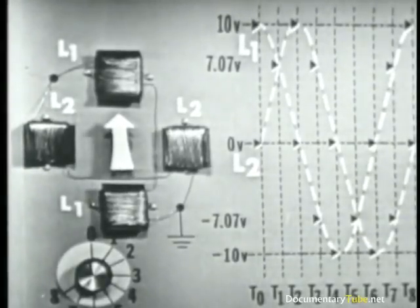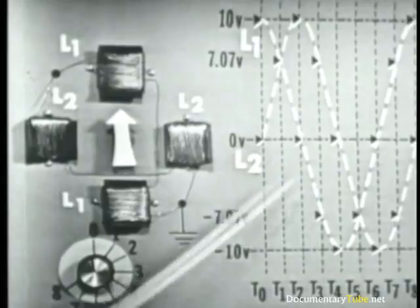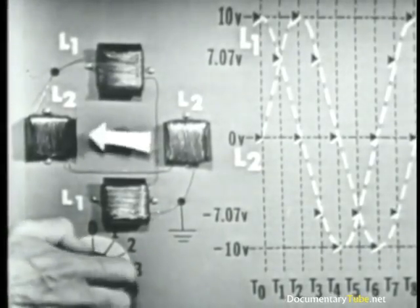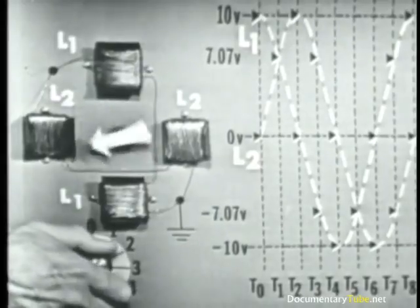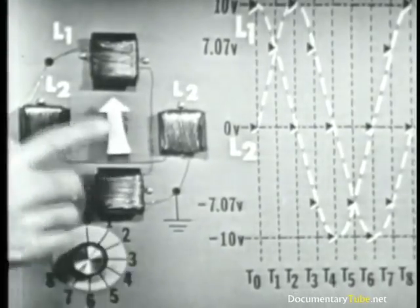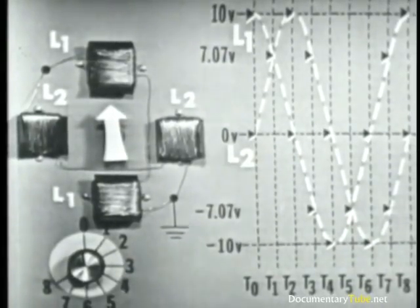Item two — the basic principle of operation of the AC induction motor: conductors placed in a rotating magnetic field will become magnetized and, if allowed to rotate, will follow the moving magnetic field, as the rotor is doing in this case. Item three — a rotating magnetic field is achieved by applying out-of-phase voltages to the stator or the field windings, which we represented on this demonstrator. The most effective phase difference to use is 90 degrees as we did. It'll work at other phase differences — in fact, any phase difference other than zero or 180 will give you a rotating magnetic field — but the most efficient one is 90 degrees, and that's the one most commonly used.